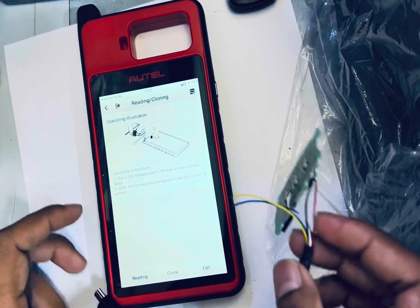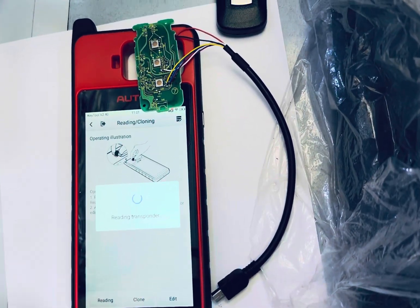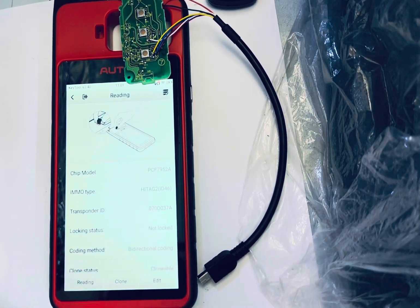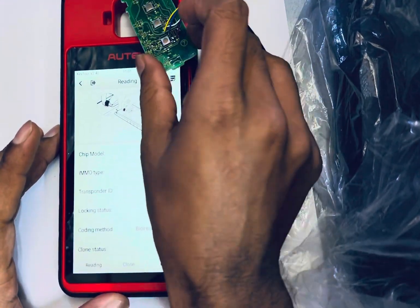We are going to read the chip again. Writing. It's not locked — you can see here it's not locked, so this one is now unlocked.